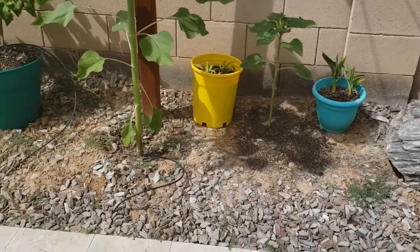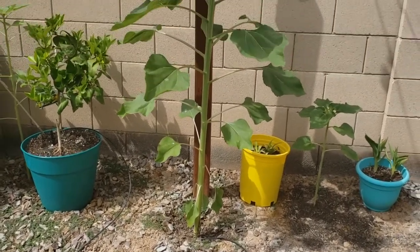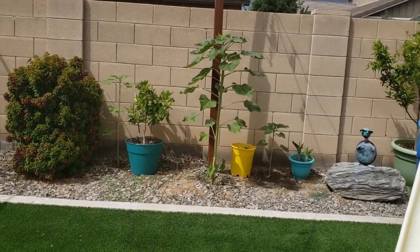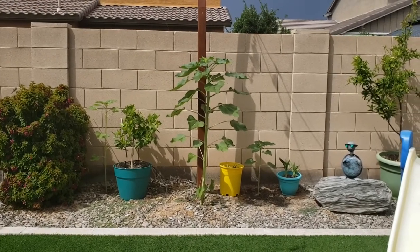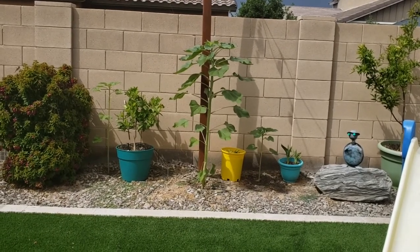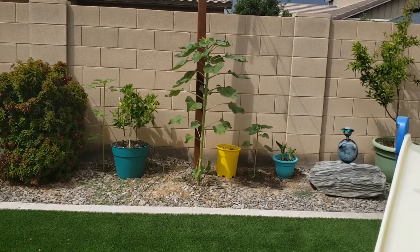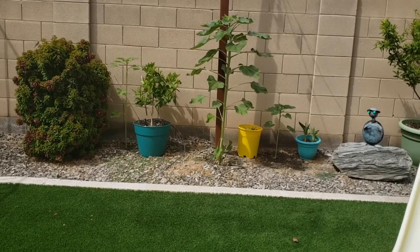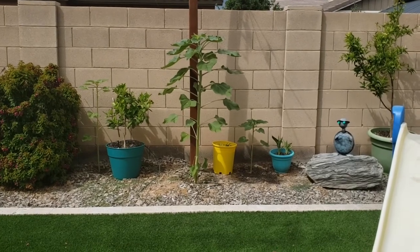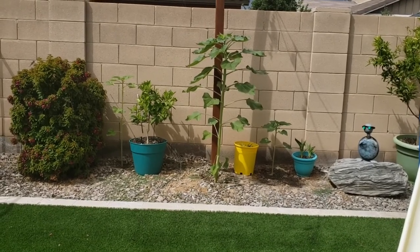That's pretty cool! Just to give you a comparison — I believe this is a six-foot wall, and that's how tall the sunflower stalk is right now. So be prepared if you're thinking about doing this kind of sunflower — consider the space you need and calculate the distance between plants that you're gonna need.